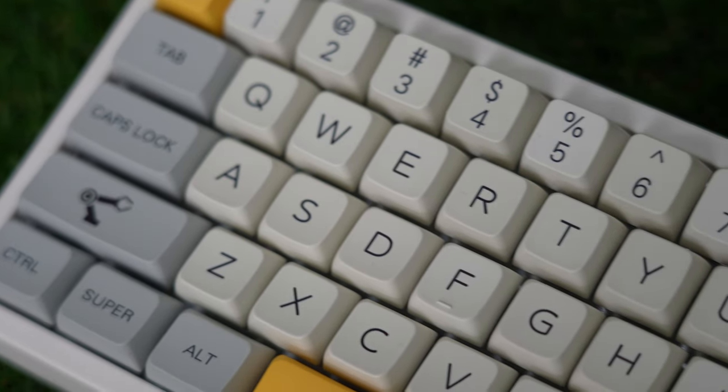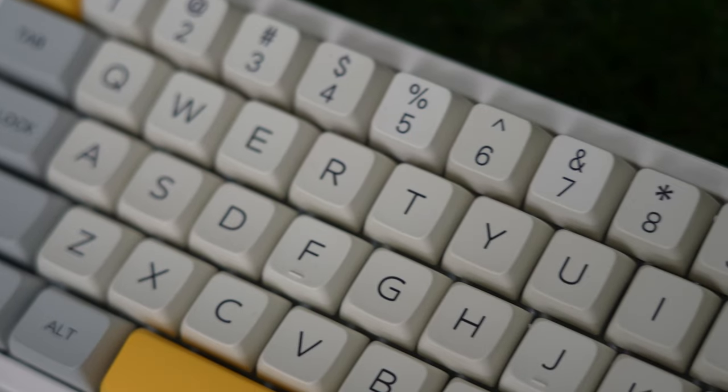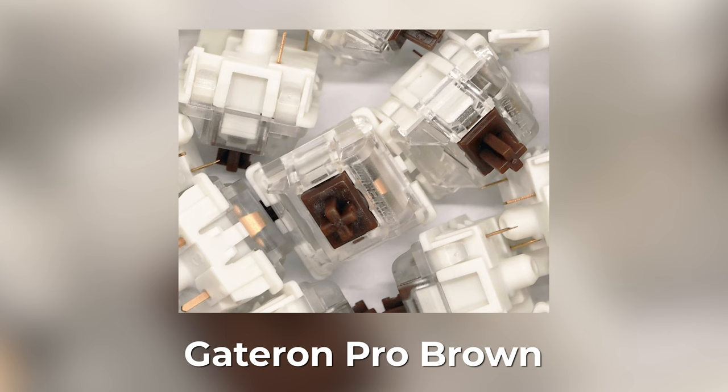These are MDA Pro 4 keycaps developed by Mel Geek themselves. This keyboard does have the Gateron Pro Browns in them. They come factory lubed already — not the standard factory lube you would see on most keyboards. They are properly lubed according to Gateron.